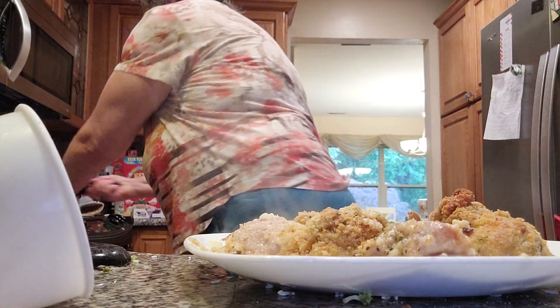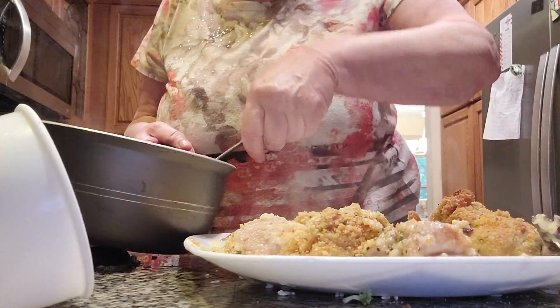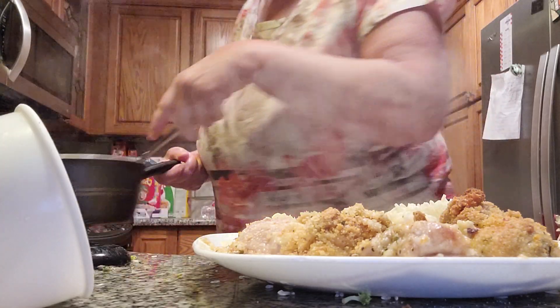Here we have delicious white rice. Now, you have to season your rice, folks, or it's not going to come out right. I'll show you what it looks like in just about one minute when we're almost done with it.